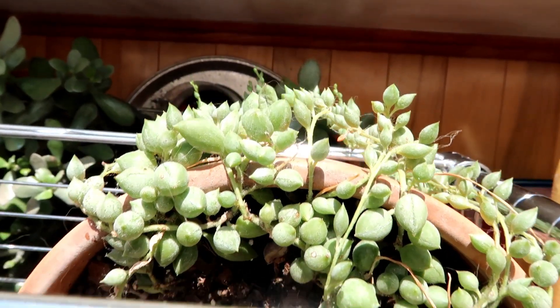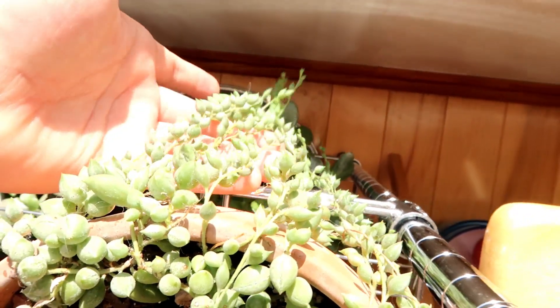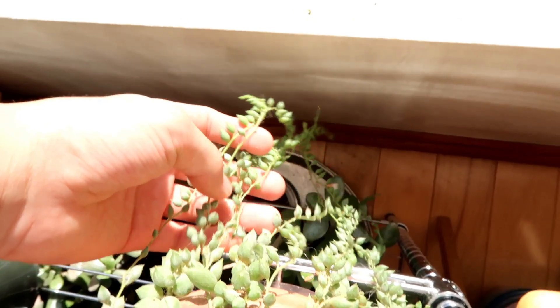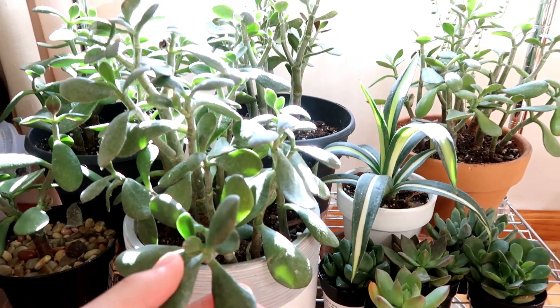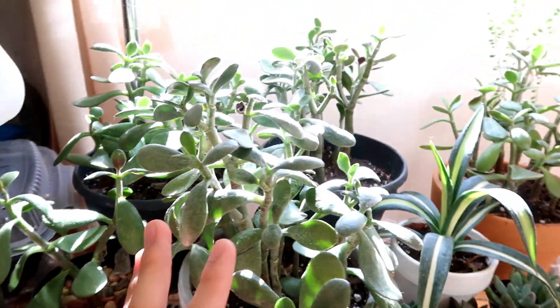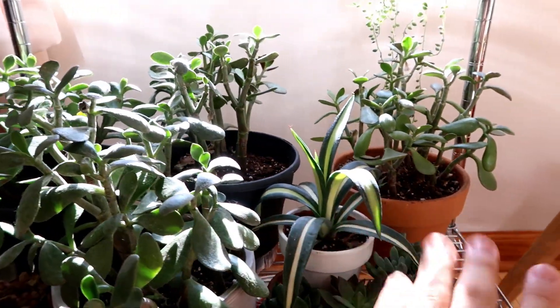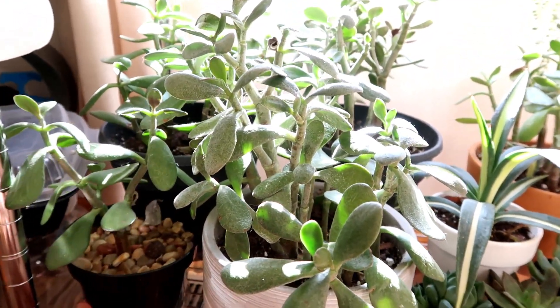So this is my string of pearls - or it might be a string of raindrops - and it's trailing quite a bit. Now on to the last shelving unit of this whole shelf: I have my huge jade collection. I have one, two, three, four, five different jade plants here.